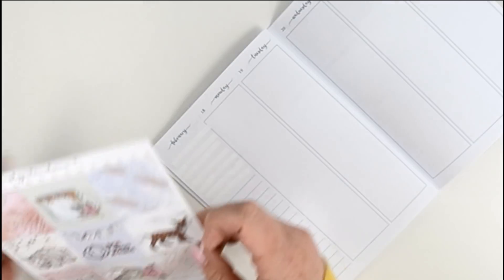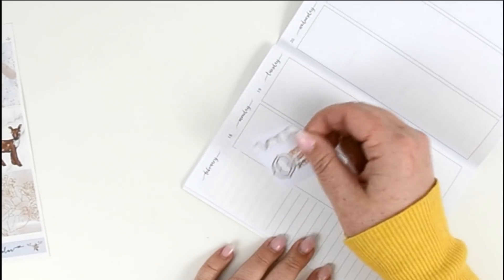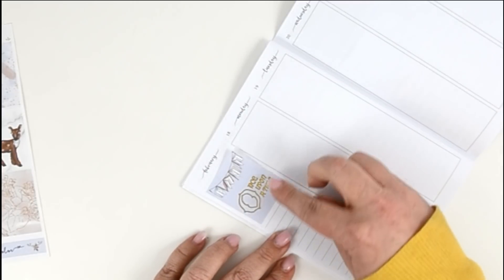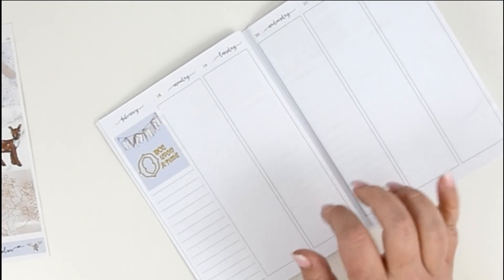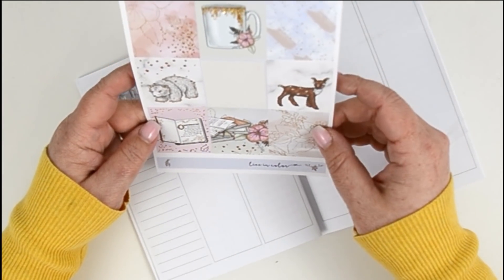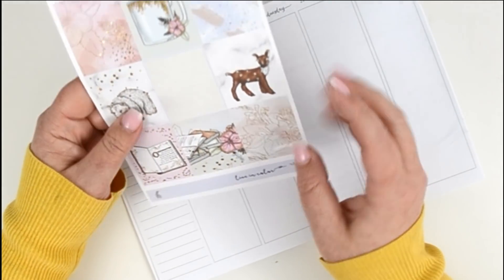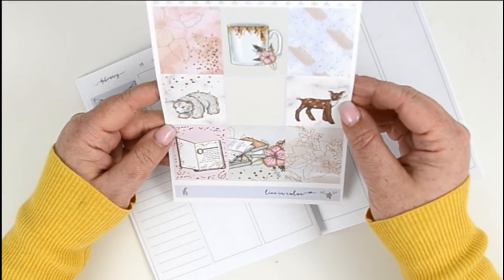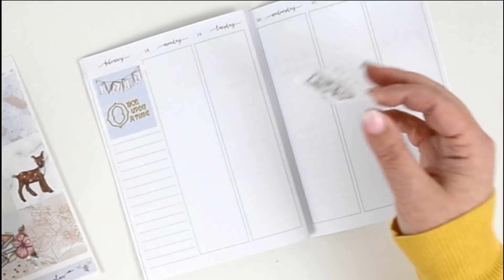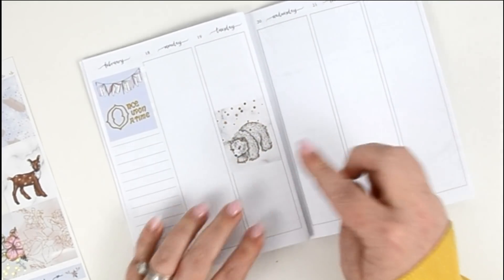My printer did not want to connect to my computer, and normally I would just go get my husband's and print it from his, but I didn't feel like going back downstairs and getting a different computer and dealing with all of that. Plus this planner is almost done anyway, so I figured it's okay. That is why you're not going to see any color.